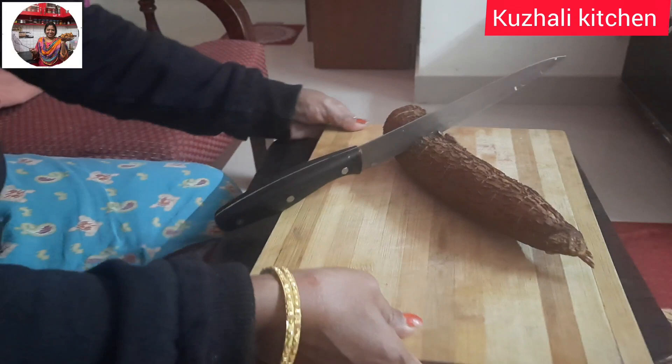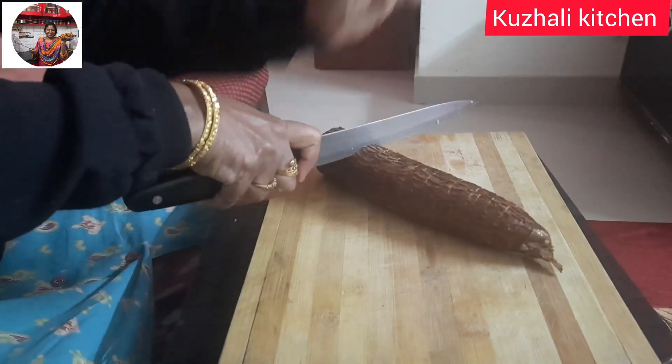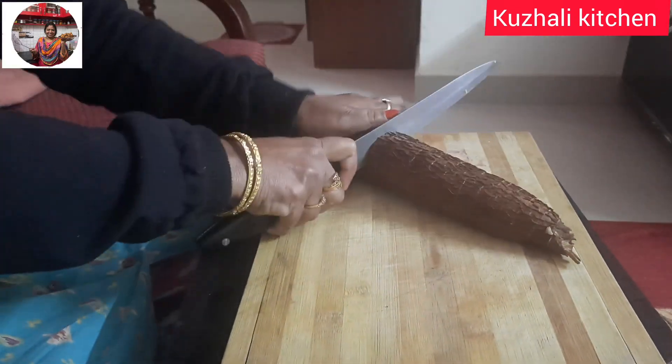Hi friends, welcome to KooliLi Kitchen. In our KooliLi Kitchen recipe, we have finger chips.